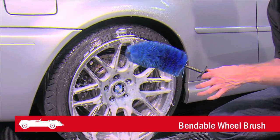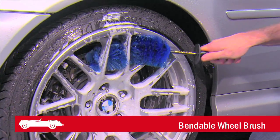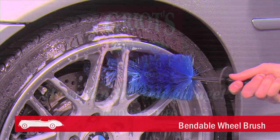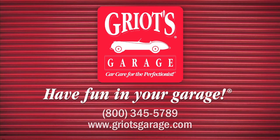Bendable wheel brushes allow you to set your own angles, perfect for cleaning hard-to-reach spaces. Having the right wheel cleaning tool for the job ensures that you always have fun in your garage.